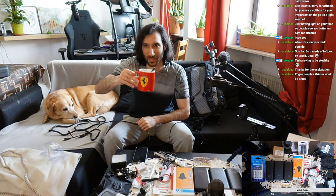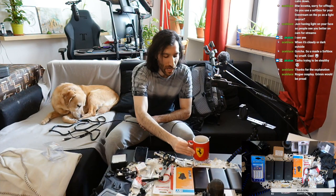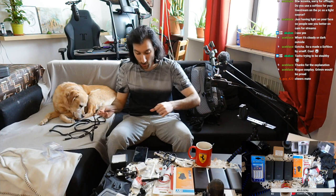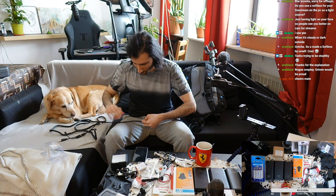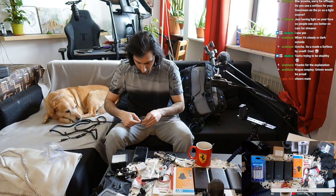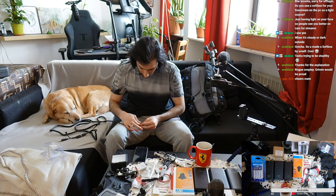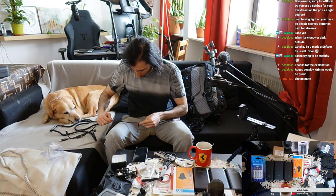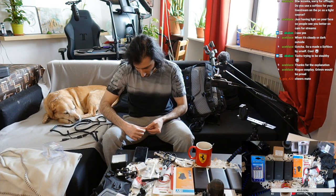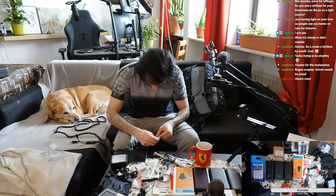On my second cup of coffee — cheers everyone, hope you're having a nice day. I'm flying to Berlin in about 15 hours so there are definitely lots of things to be done. I'm a bit nervous since this is the last test stream for the backpack, but hopefully with your feedback everything will go well and we'll have the best possible experience.